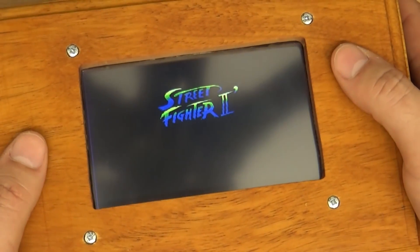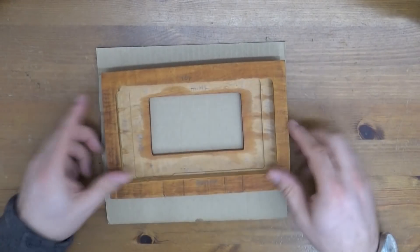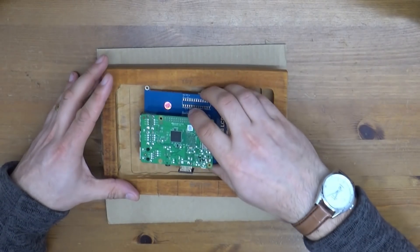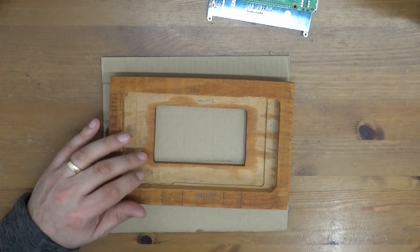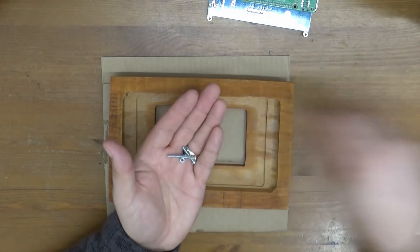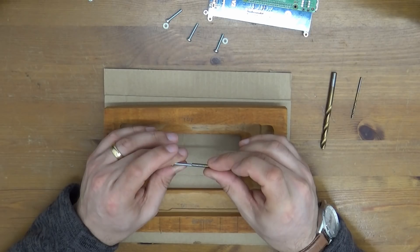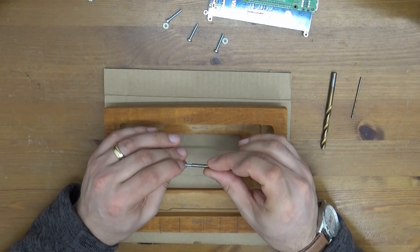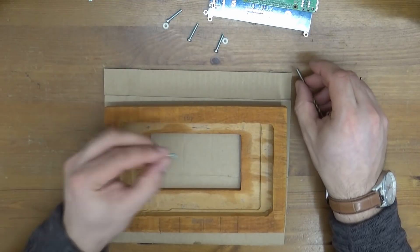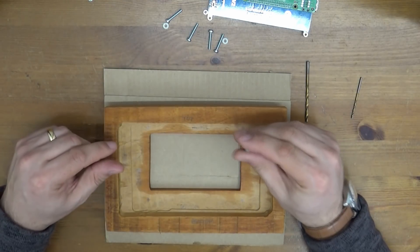That's not looking bad guys. Lovely enclosure lid, now all nicely marked out. Obviously the screen fits in here. I've got a bunch of long M3 screws, bolts, and little plastic washers. It's not a 3mm drill, it's a 3.5mm drill, so that gives us a little bit of wiggle room for the screws. And then here we've got a little countersink drill.